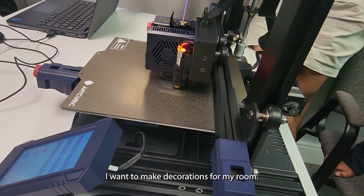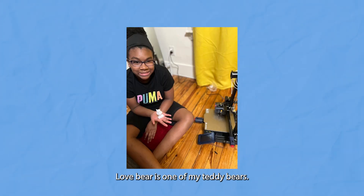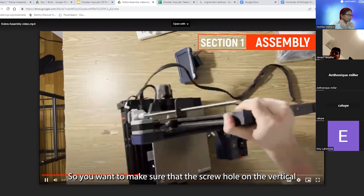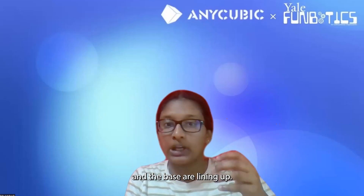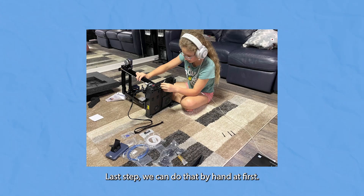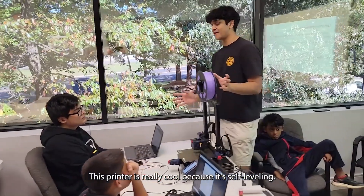I want to make decorations for my room. I want to print a love bear — that's one of my teddy bears. So you want to make sure that the screw hole on the vertical and the base are lining up. Just turn those knobs clockwise. We can do that by hand at first. It's really cool because it's self-leveling.